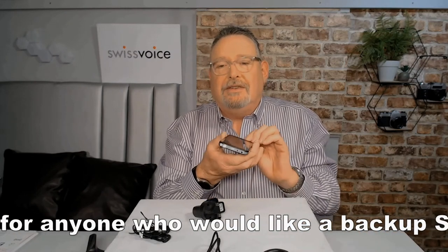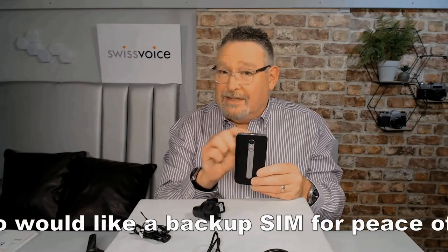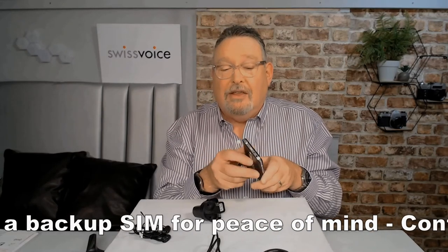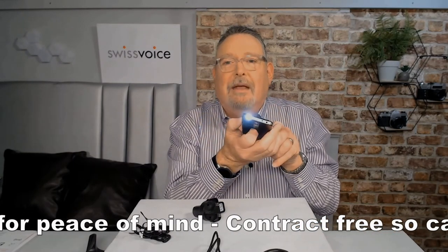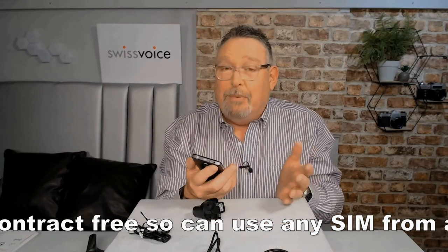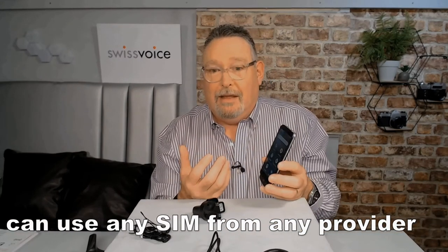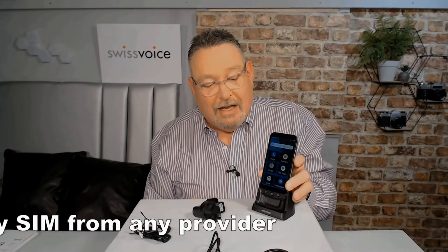One of the other features I really like is the torch. The torch on here is a button on the side. Normally on a smartphone you'd spend ages going through all the different menus looking for it. On here you don't have to — you just push this switch forward and you get a really bright torch straight away. It's like a proper torch. I think that is really important. That's what makes this phone so good: it's designed for people like me, designed for grownups, designed to make life easier. And that little cradle makes life very easy.